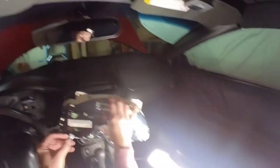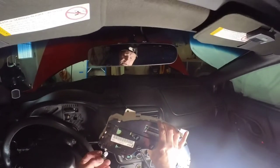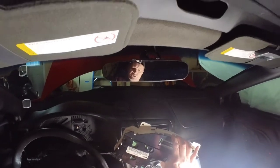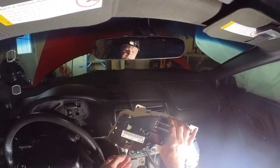And that's the bulb. It is a 195, I believe — could be a 194, I'm not exactly sure. But I would highly recommend that you get good quality bulbs. GE Sylvania bulbs I got from AutoZone — they're very, very good quality.